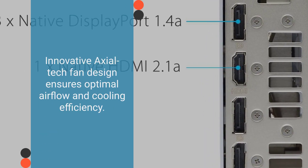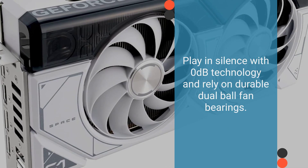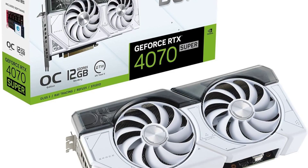Cooling efficiency is complemented by 0-decibel technology for silent play, and durable dual ball fan bearings for long-term reliability. The ASUS Dual GeForce RTX 4070 Super White OC Edition has been generating considerable buzz in the gaming community, with users praising its exceptional qualities.